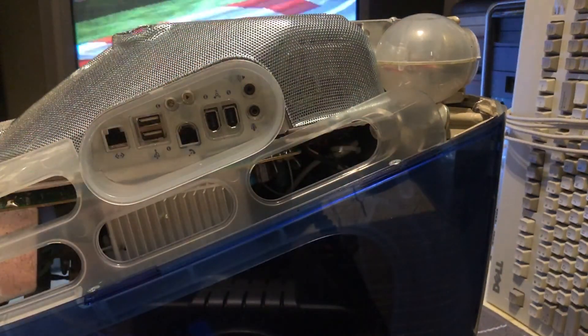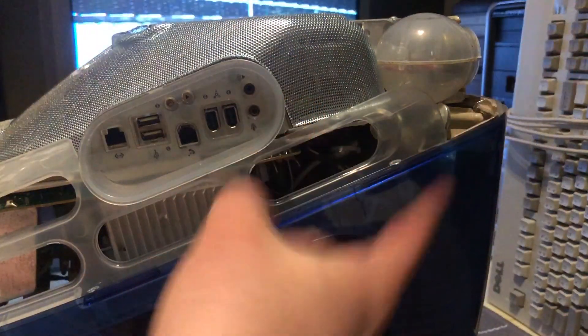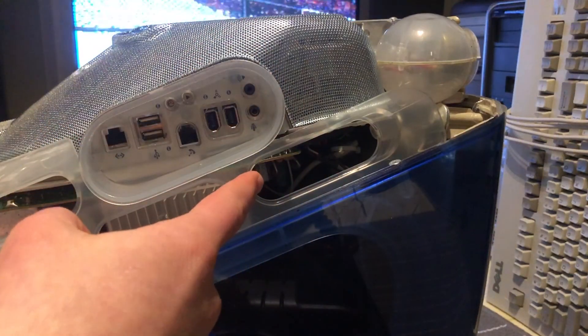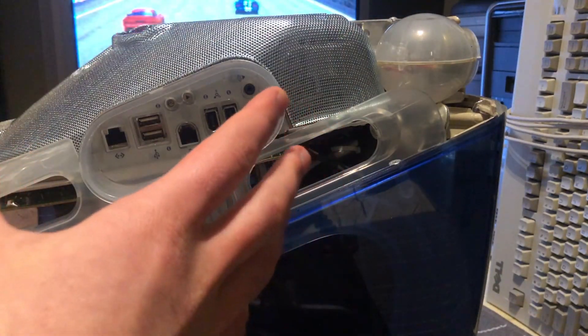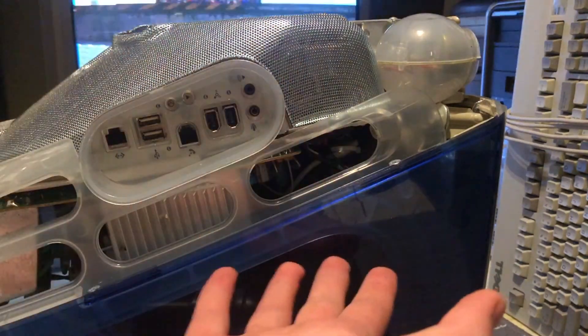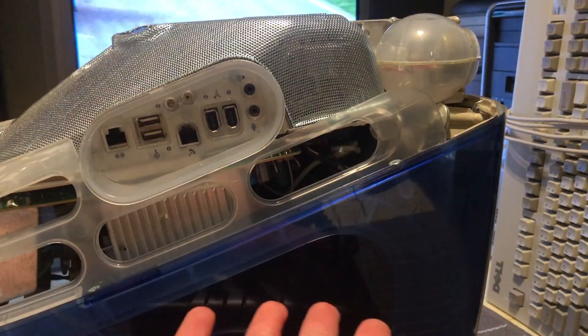Hello YouTube! In this video we have an upside down, partially disassembled iMac G3. I've had this iMac G3 for quite a while now, but throughout the time that I've had it, it hasn't been working.